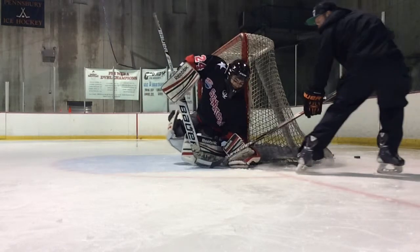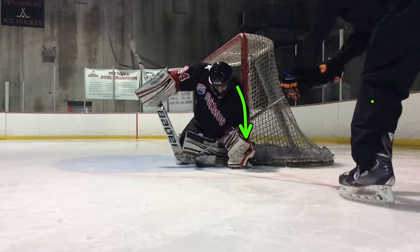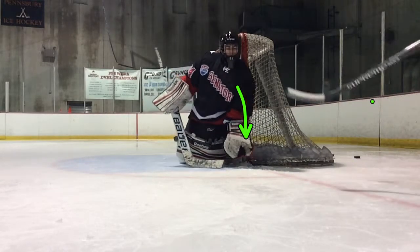Alright, so going over — make sure I don't want you leaning down too far, leaning down too far with the glove. Make sure you're a little bit taller, so when they come out, that's fine. Tall, tall.